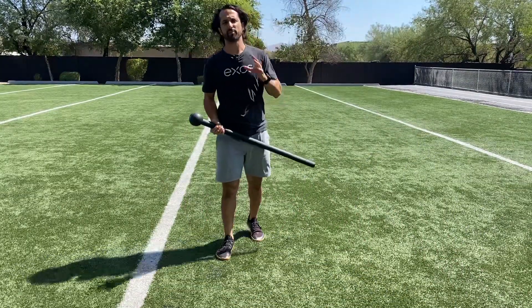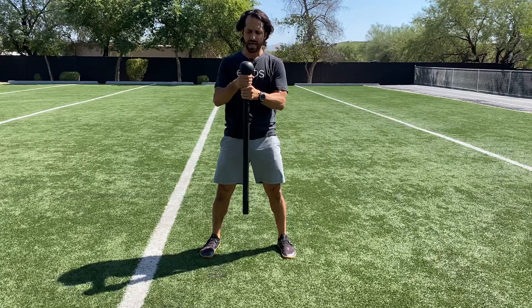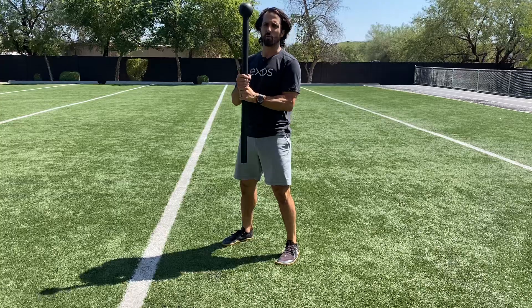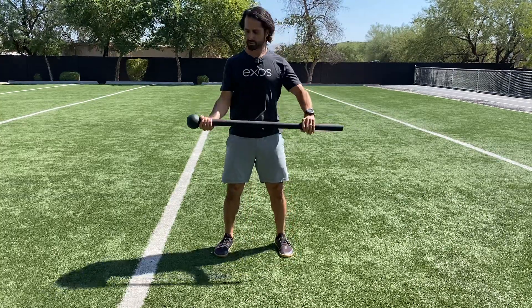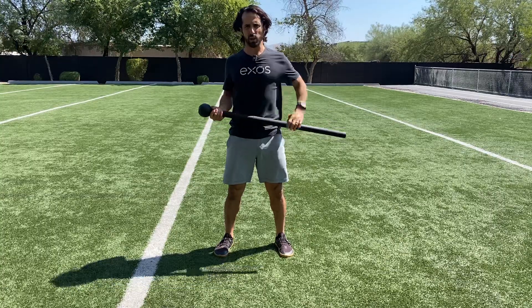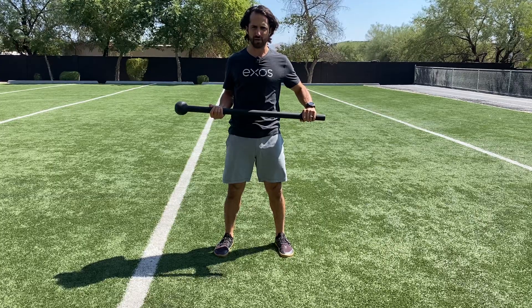We're going to go through some mace principles today. We'll start with simple physics — some very obvious but important things. With two hands on the mace, the closer your hands are to the ball, the easier it is; the further away, the harder it gets. For example, if we're doing some type of row exercise, hand close is easier — move your hand further away to increase difficulty.